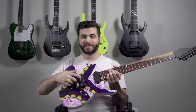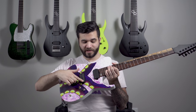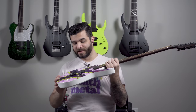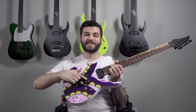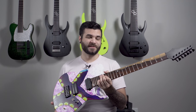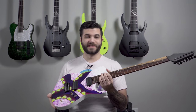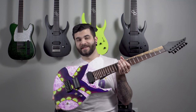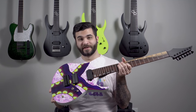This one has the Seymour Duncan Jupiter in the bridge and the Seymour Duncan Sentient in the neck. Shout out to Seymour Duncan. I'm really excited to hear how this Jupiter sounds — I've never heard it outside of other people's YouTube demos. It was painted by my fiancée Serena, pretty special guitar to me. It's taking much longer than I thought it would but hopefully it will be done very soon.